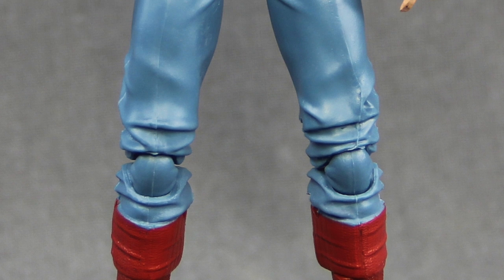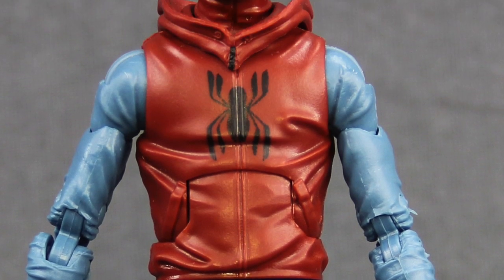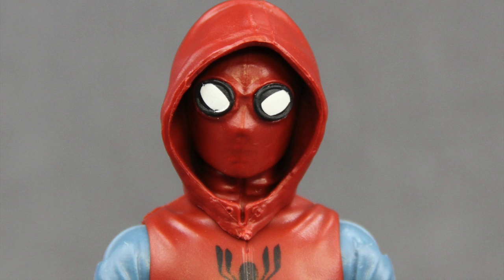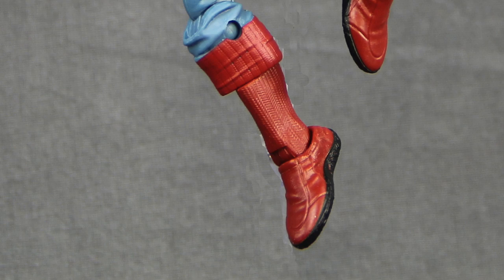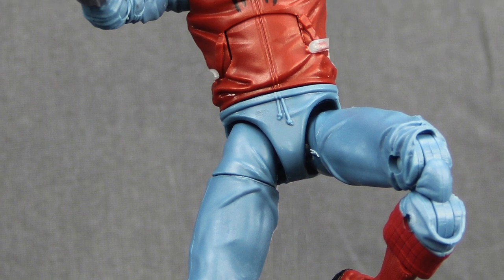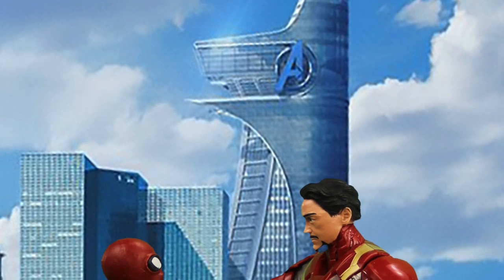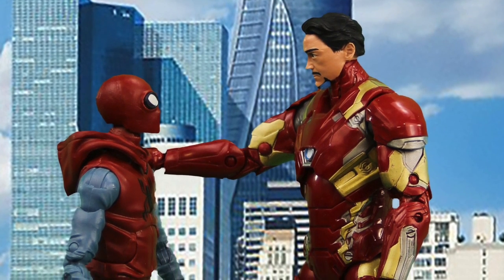Overall, I think this is a solid figure and a good representation of how the homemade costume appears in the movie. I like how the goggles protrude out of the mask on the head sculpt, and I like the hoodie function with the hood up or down. I personally think this costume may appear in the movie more than the regular Spider-Man costume — he'll likely be wearing it towards the end with his final battle with the Vulture, based on the trailers. So if you're a fan of the movie line, this is definitely a figure you'll want to add to your collection.